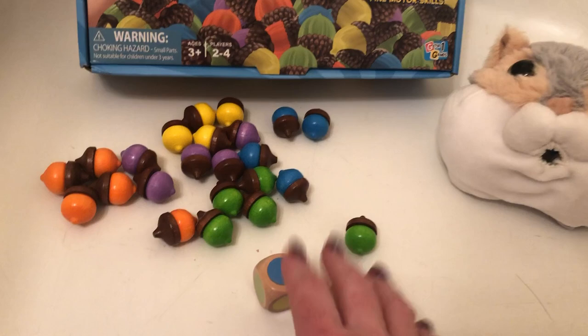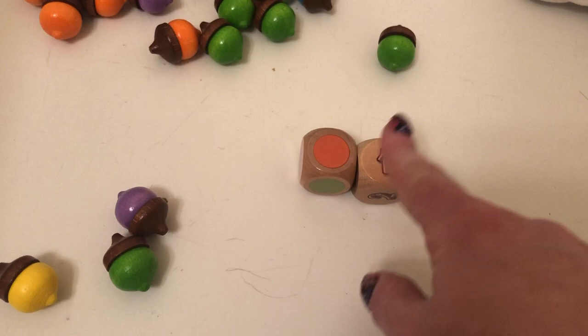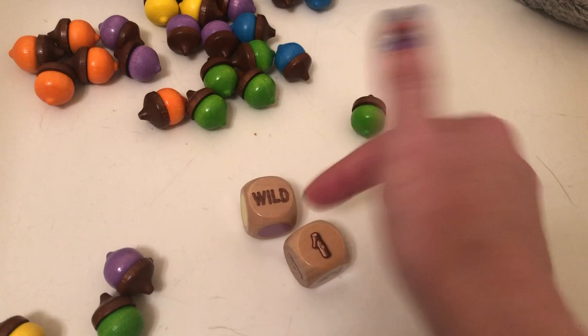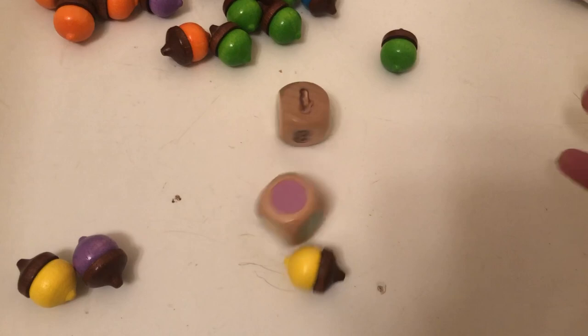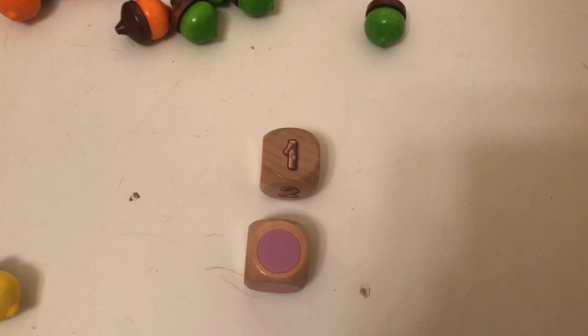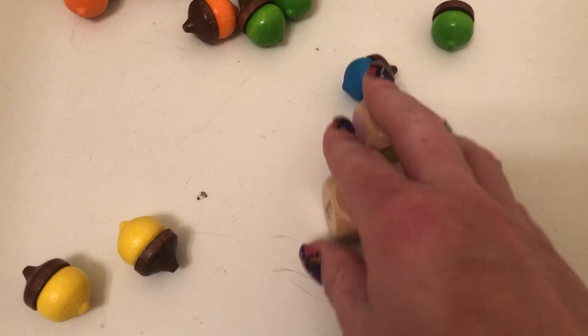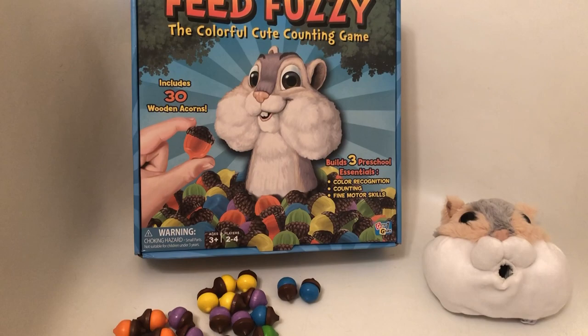So the point of the game is that each player would have a turn and you just keep going around trying to get rid of your acorns. Let's say the next time I rolled I hit one and orange — I do have an orange acorn so I could feed Fuzzy that. If it says one wild, that means I can just select a random acorn to give to Fuzzy, like a green one. Eventually you're going to roll something that you don't have — like if I roll two greens but all I have left are two yellows, I cannot feed Fuzzy and I have to forfeit my turn. The first player to get rid of all their acorns wins.